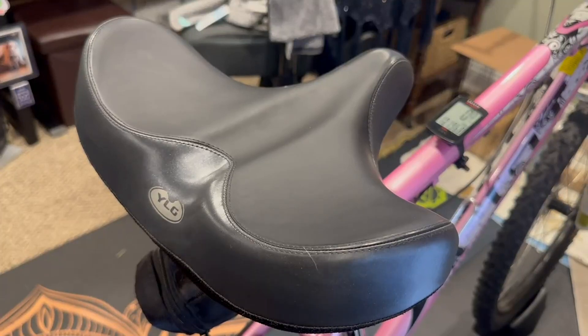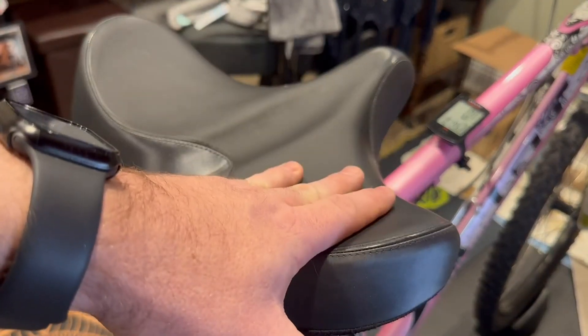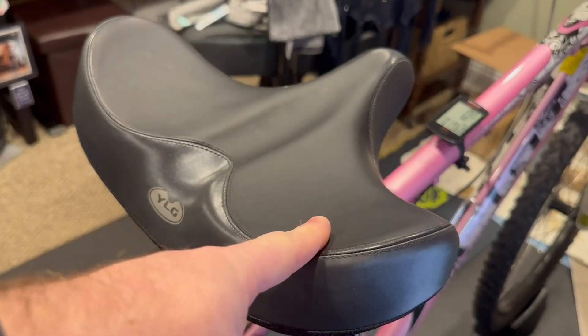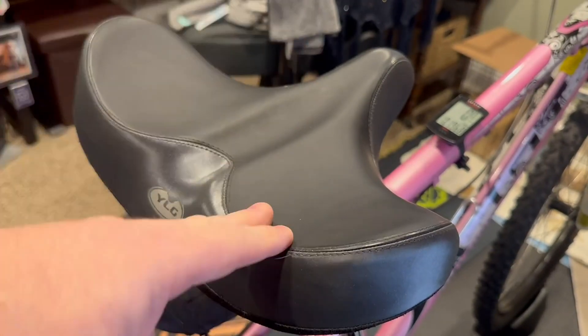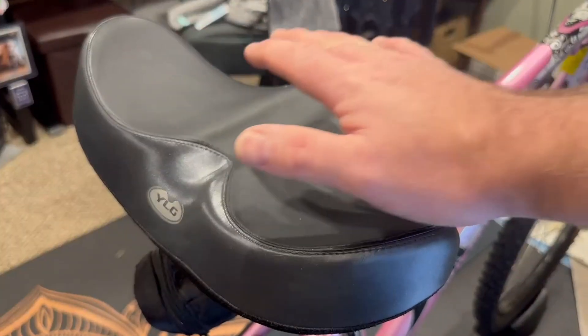Today I'm going to be talking about this extra large bike seat. I've got two of these — one is for the indoor bike trainer and one is for my outdoor bike. You can put it on just about any bike; it's super versatile.